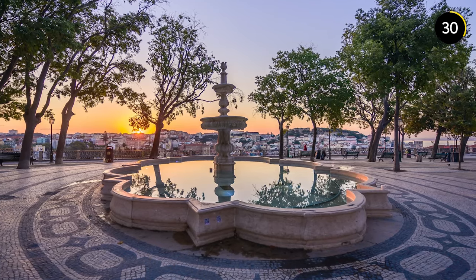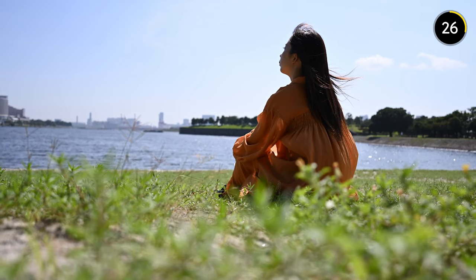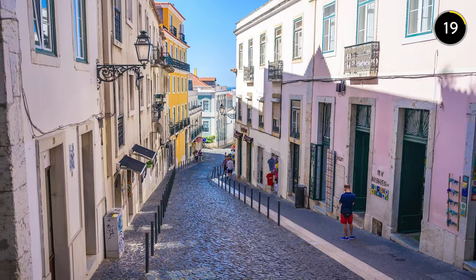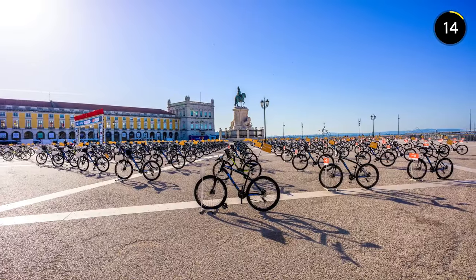The f/2.8 aperture means you can be comfortable in low light or create beautiful depth of field effects, isolating your subject and giving you soft bokeh. Or you can close the lens down for landscapes and street scenes where everything is sharp and detailed from front to back.